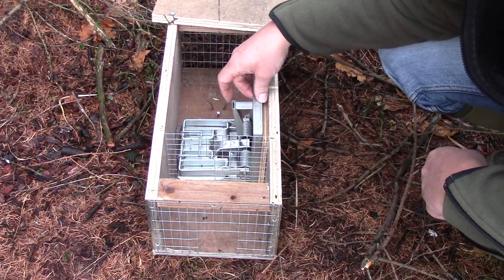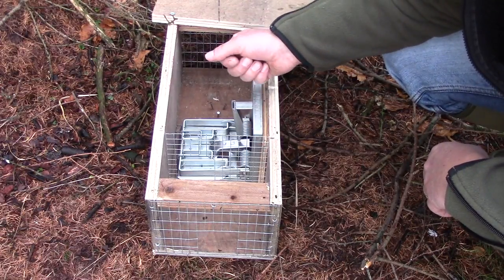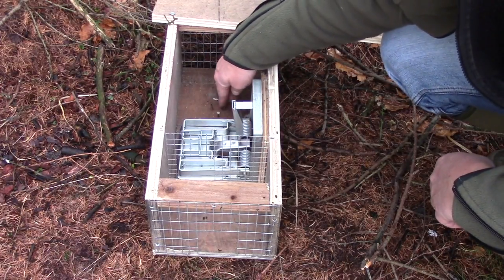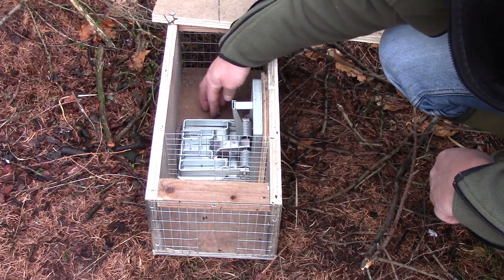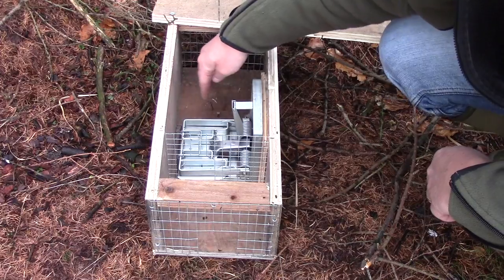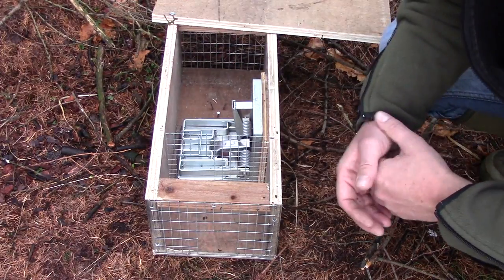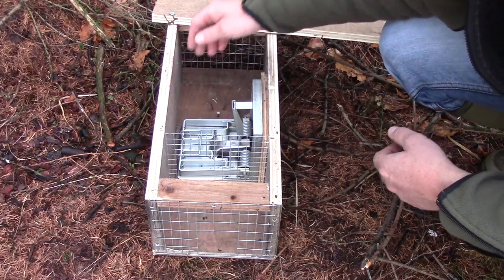The trap is then screwed into the box to prevent it moving. If you are going to use eggs as bait, I have put three nails in — that is simply to stop the egg rolling around, because we want that egg to be sat behind the treadle so that the animal makes a beeline for the egg. If you are using meat, a bit of rabbit etc., you can just put that towards the back of the box.